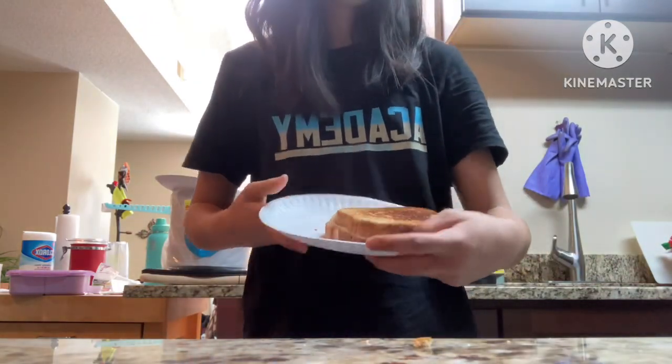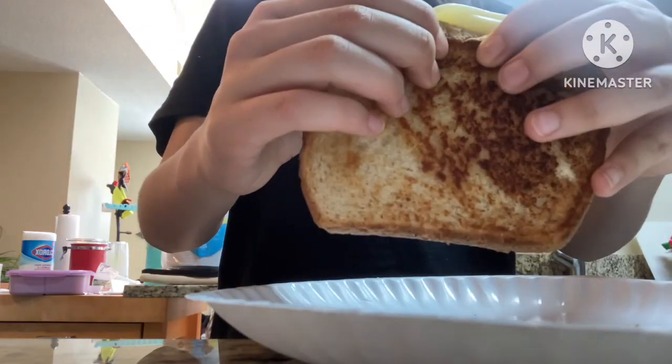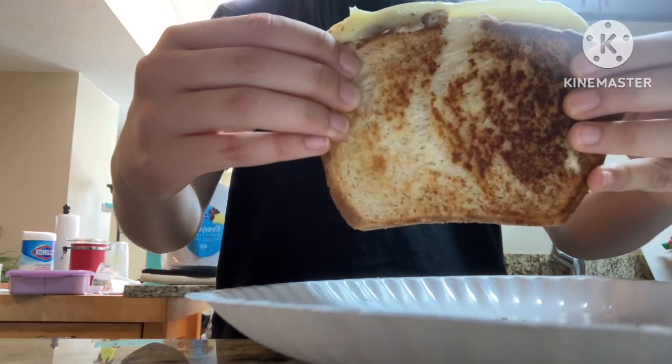Welcome to my new series, How to Cook for Dummies. Just to clarify, I'm that dummy. Today we're making a very complicated grilled cheese.